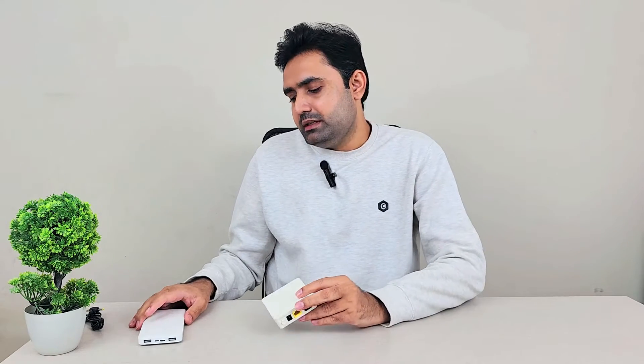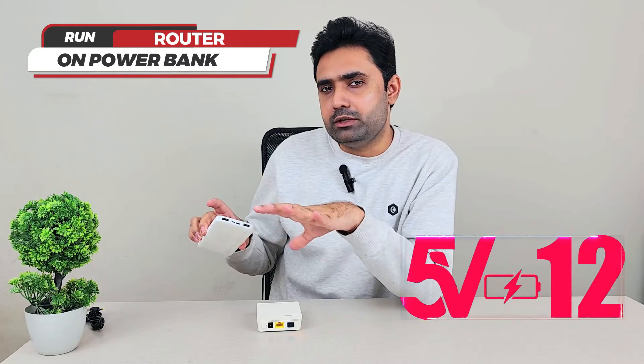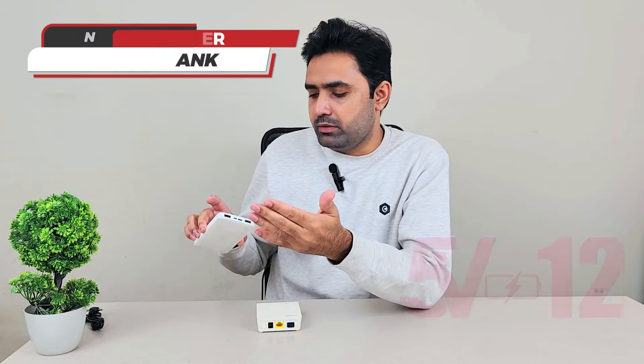A question I get asked a lot is: can I run my 12 volt or 9 volt router with a power bank? Today I'm going to answer that — yes, you can run any 12 volt or 9 volt device with your power bank. The trick is that you need an upscaler that can upscale your 5 volt output, because all power banks give a 5 volt output, and you want to upscale that to 9 volt or 12 volt.